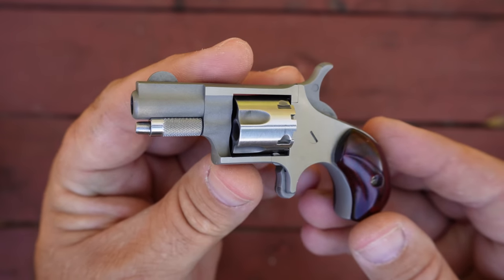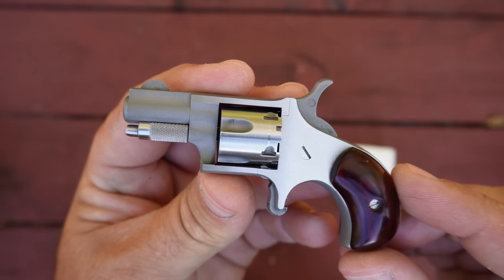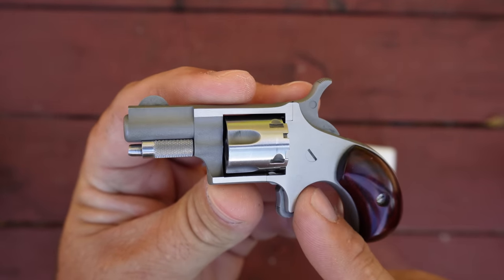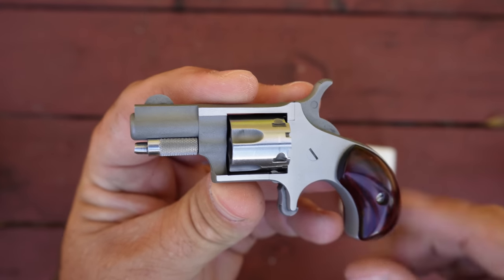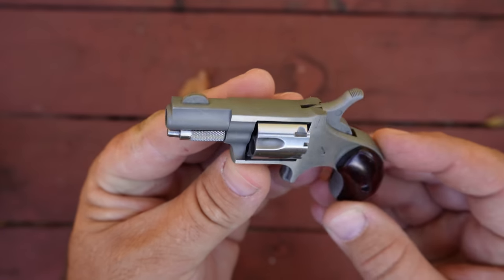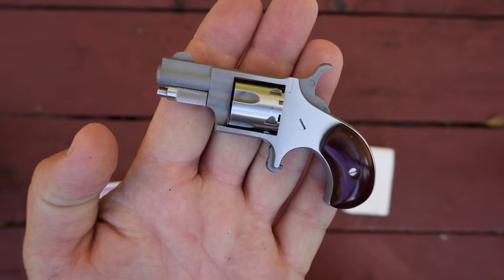Hello guys and gals, Buffalo here. Welcome back to the range. You've just tuned in to the second video in a series I'm doing featuring this tiny revolver versus common household items. This is a North American Arms .22 short — a very small five-shot revolver, single action.